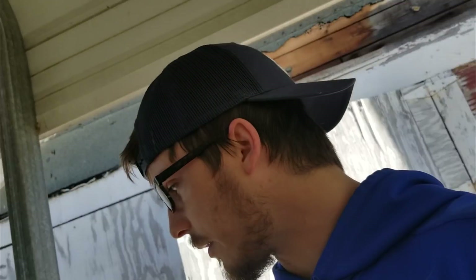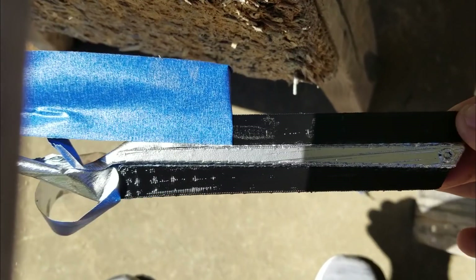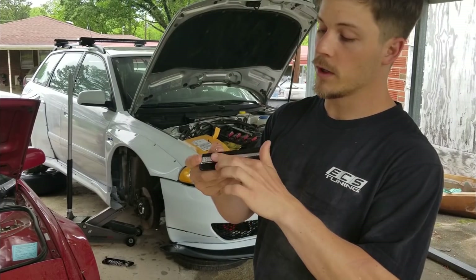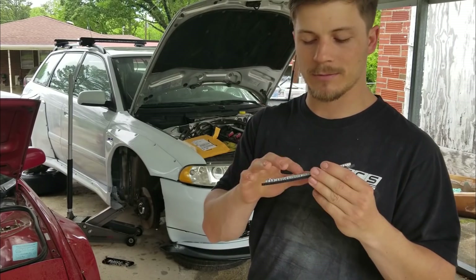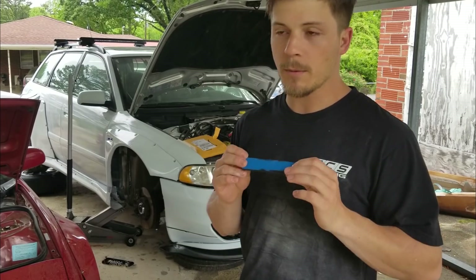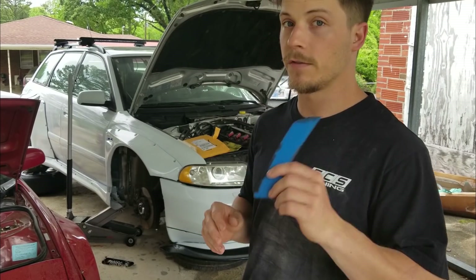I'm gonna paint these things too, so that'll cover up some of the lines as well. In fact let's go ahead and spray this with some paint. Alright, so this is what I came up with — this is a little faux Aston Martin style vent. I really liked the way this came out. I didn't really like the color of the silver but that's easy to change.